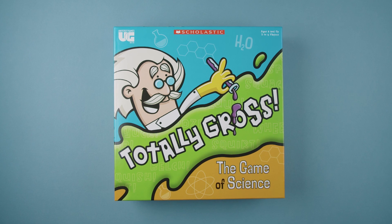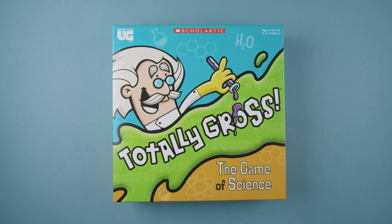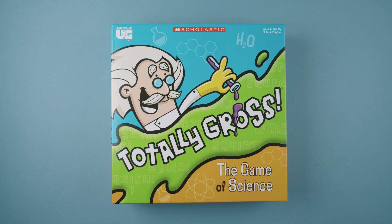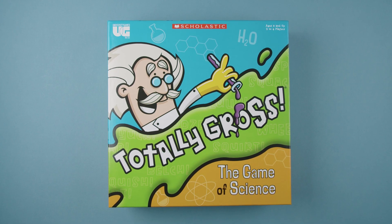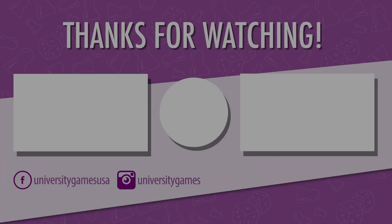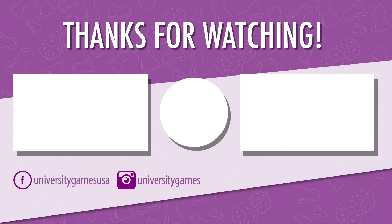And that's how you play Scholastic's Totally Gross. For more information or useful tips, be sure to check out www.ugames.com so you can keep the fun going. If you found this video helpful, go ahead and give it a like. And while you're at it, make sure you've subscribed to stay up to date on the latest and greatest from University Games. Thanks for watching, and we'll see you next time.